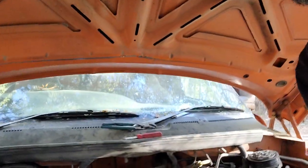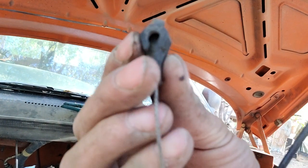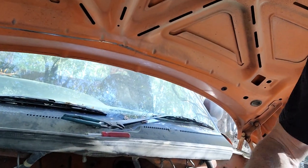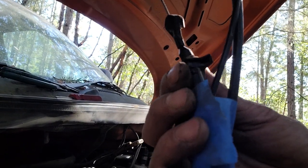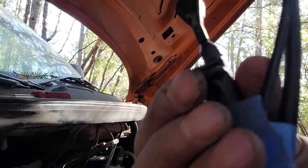Here they are. To disconnect these throttle body cables, you can see they have a little slot in there — just push them straight back and they'll pop off. Every one of them is like that. Then each one has a slightly different colored collar, and they all work a little bit differently; they have a little tab you've got to press just right to release it.